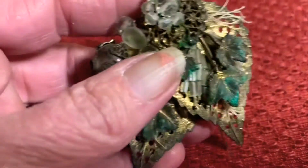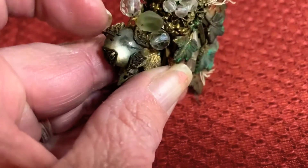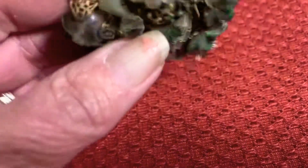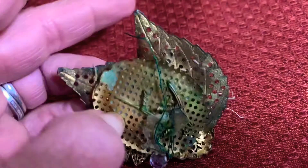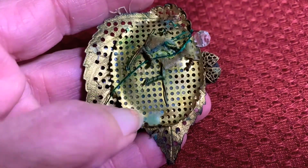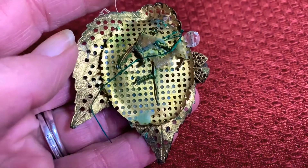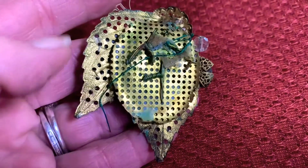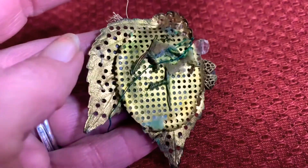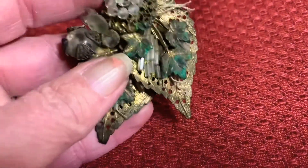And then this last piece — this piece is destroyed. I got this in a junk lot and I believe that it may very well have been a Miriam Haskell at one point in its life. You can see it's very badly damaged, but do you see how this is pierced here? This is how the pieces would have been wired on, and even the little leaves were pierced.